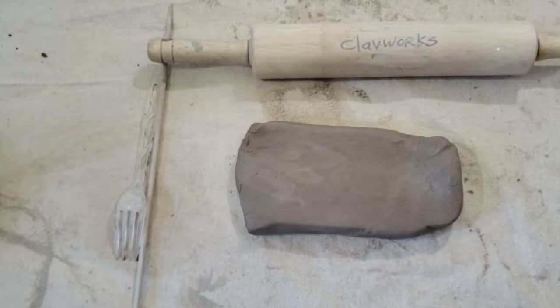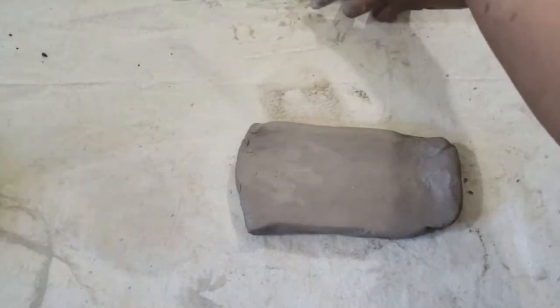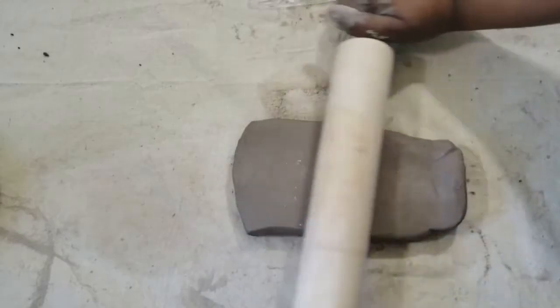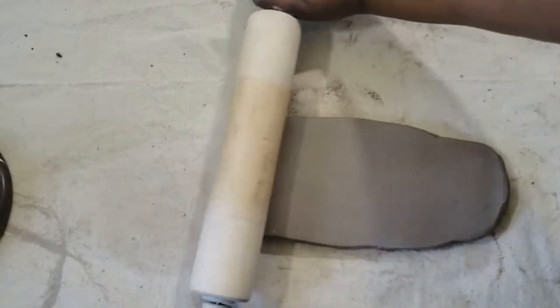Let's get started with our paint palette. A paint palette is a flat surface on which a painter arranges and mixes paint such as watercolors and acrylic paint. We are going to start with a rolled out thick slab. A slab is a flat piece of clay like paper.